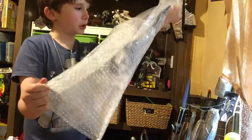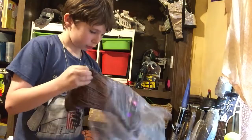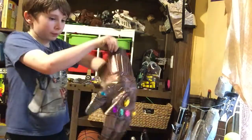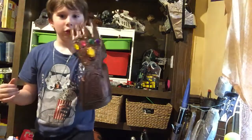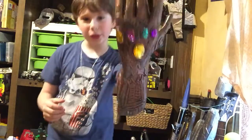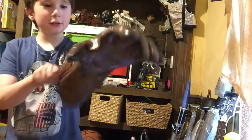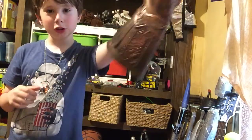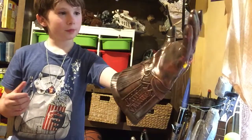So I'm going to try to unbox this right now. There's so much trash. Oh yes, it's left-handed. I am Thanos. Oh my goodness, it looks so awesome. It's huge, but awesome. Look how big that is.